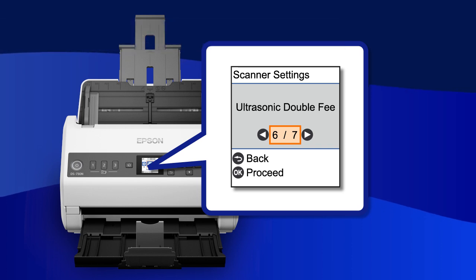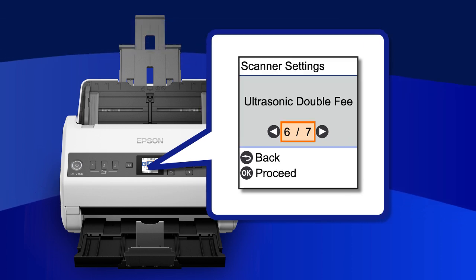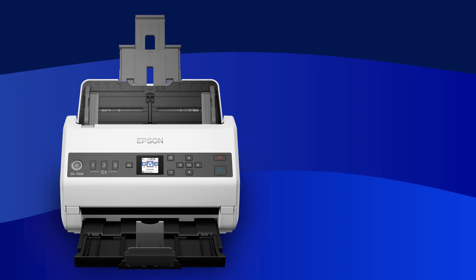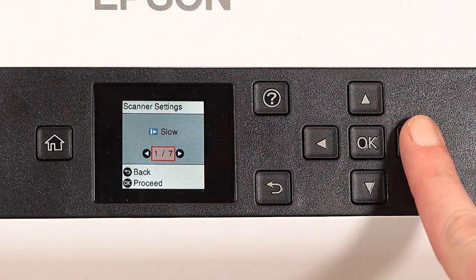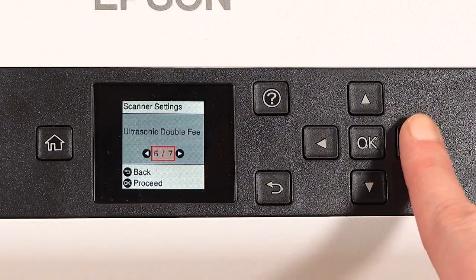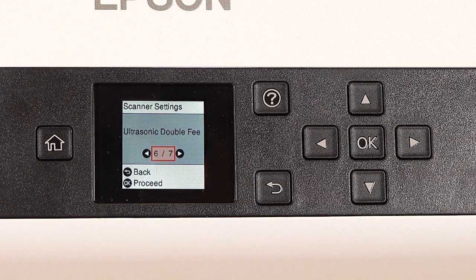The Ultrasonic Double-Feed Detection function detects when multiple originals are fed and stops scanning to prevent pages from jamming. From the Scanner Settings menu, select Ultrasonic Double-Feed Detection, then press OK.